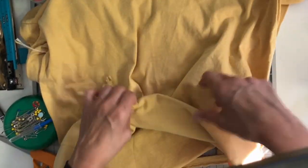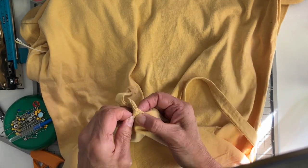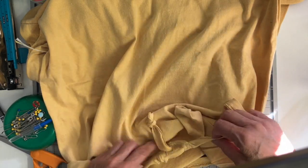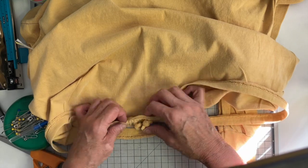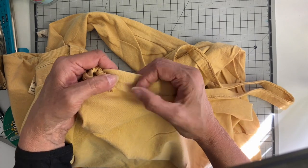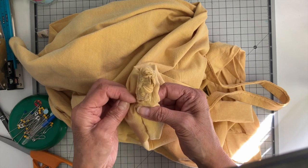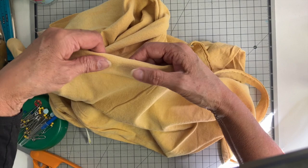Now I'm adding my drawstring. I add my drawstring before I sew up my casing or my hem on these — it just saves a step, I don't have to insert it later. I just knotted the ends there. And so now I'm just wrapping my hem around that drawstring and I'm going to add a couple pins here before I go to the sewing machine. I don't do all the hem just to start it off.